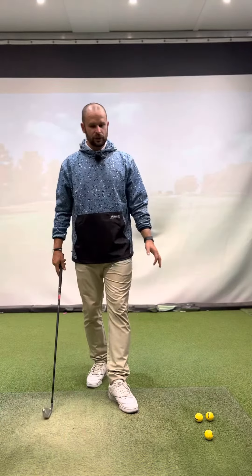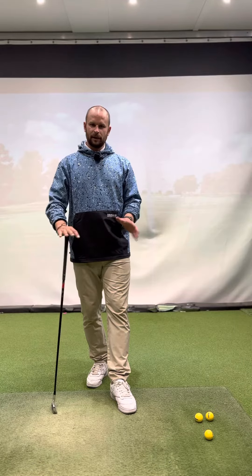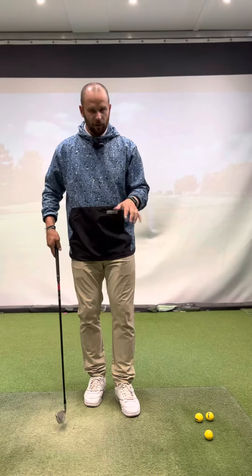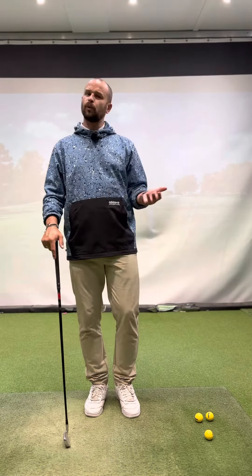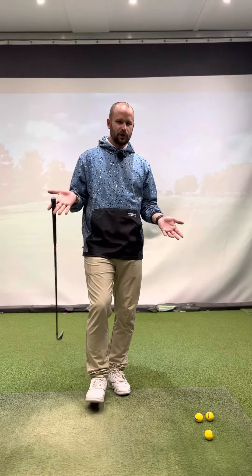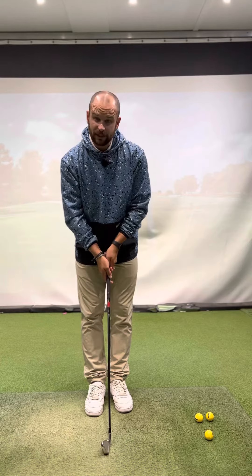Grip changes are really hard to do, so having a process to do them will help you get into a position where you're doing it more consistently every single time. We've got two changes: a strong grip and a neutral grip, and we're going to work on how we can get those into a better position to help your golf swing, get that ball flight going a bit straighter, and overall get those scores better.